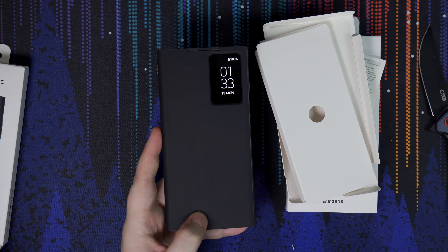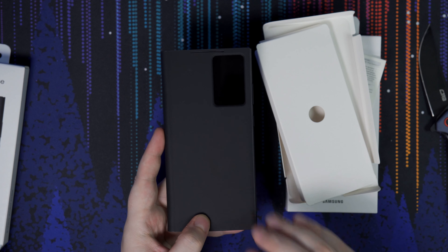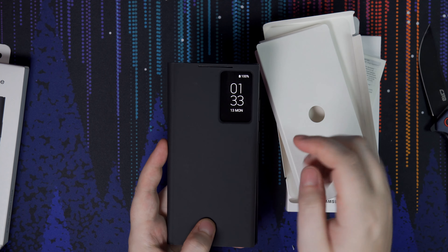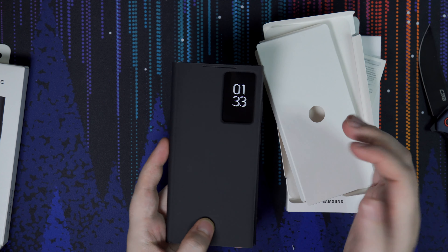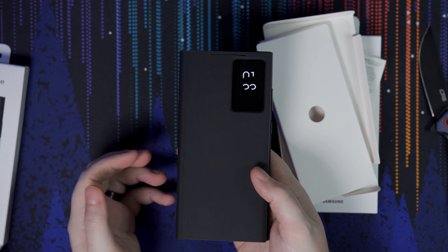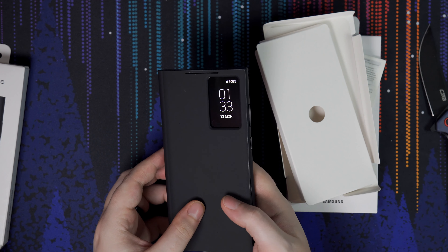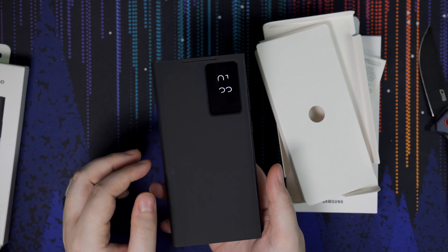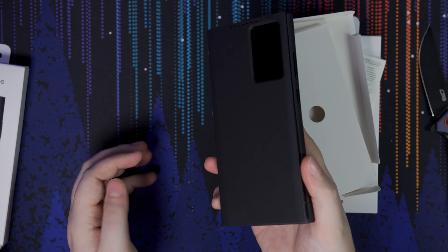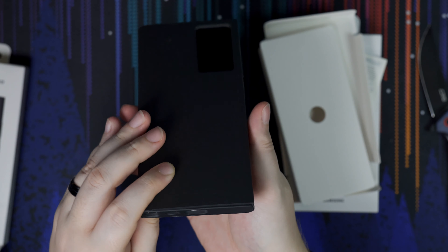It's ginormous, especially coming from the Fold. You can see side by side how much bigger this display is. Is it better quality? I think technically it is higher resolution than the front display on the Fold 4, but in terms of in-person viewing, not really that big of a difference. Both produce a very high quality, high resolution image, and they're both pretty bright. Both at max brightness right now — they look pretty neck and neck. I never had outdoor visibility issues with the Fold 4, so I don't think I'll have any with the Ultra.